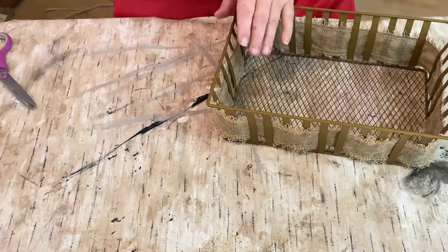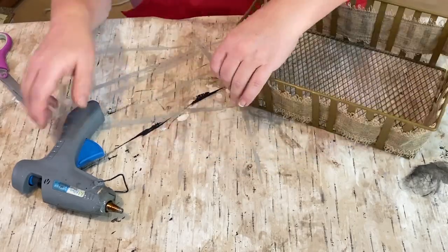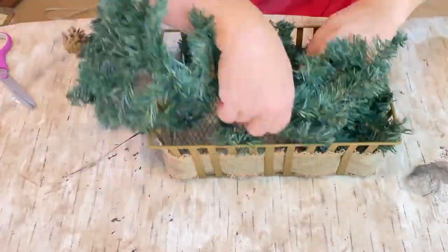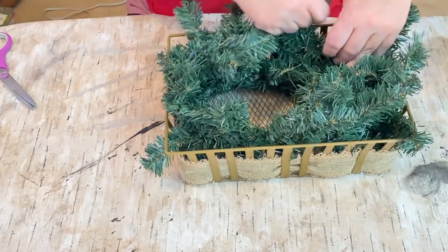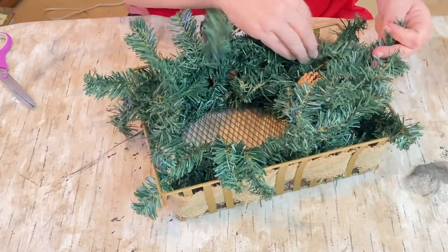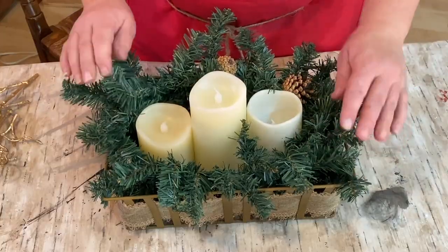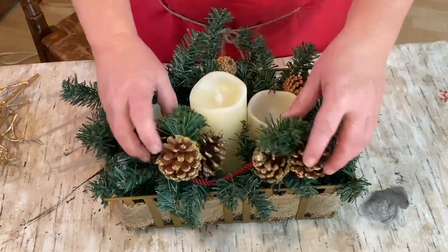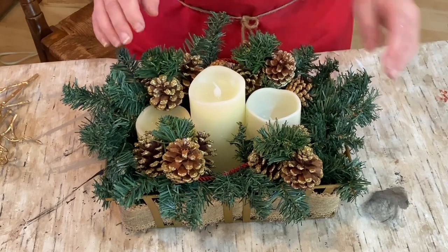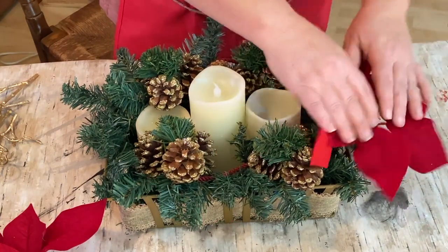Now that the ribbon's on and adjusted correctly, I grabbed a big piece of greenery from Christmas Tree Shop, wrapped it around and around in that basket to make it look nice and full, and fluffed up all the branches. Then I had these three candles — not all exactly the same but close enough — and these sparkly little pine cones, four of them. I tucked those in, and there are my poinsettias. I just think they're so beautiful — I love the red.